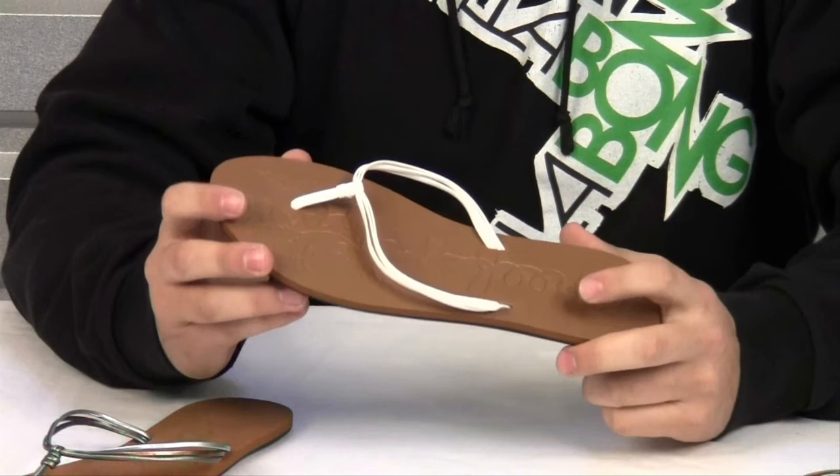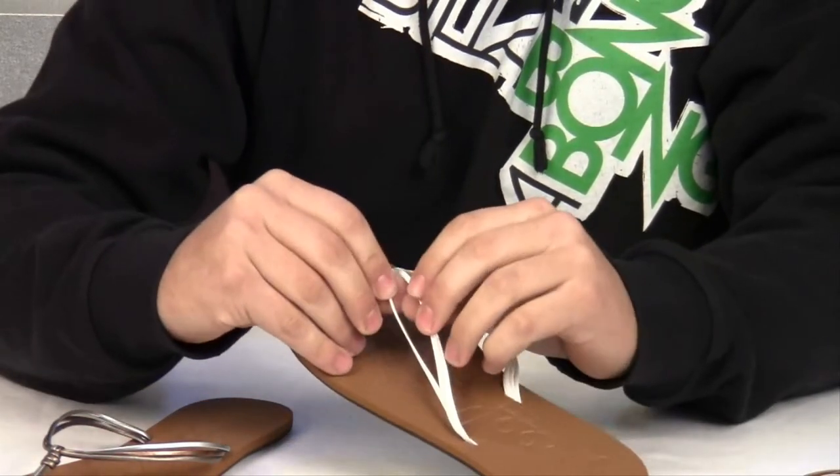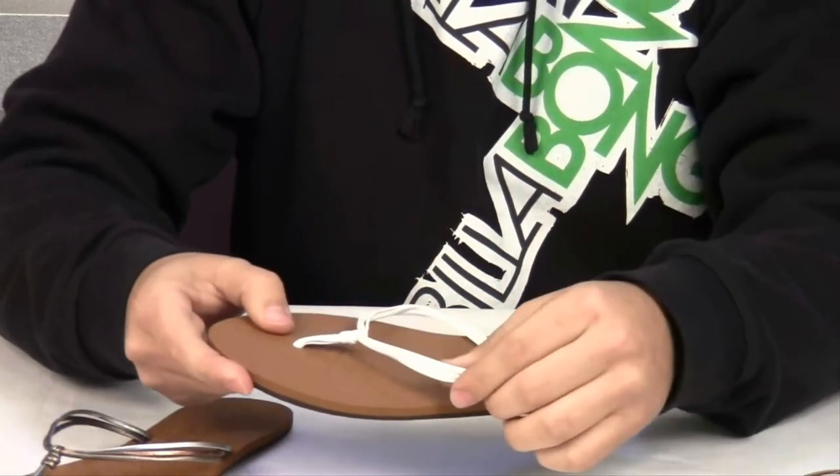The Wispy Sandal may become your new sandal of choice. It features a multi-thin synthetic strap design that makes up the upper straps.